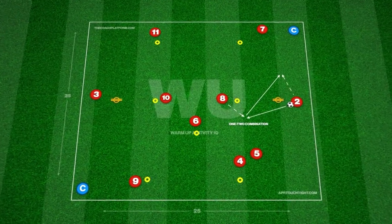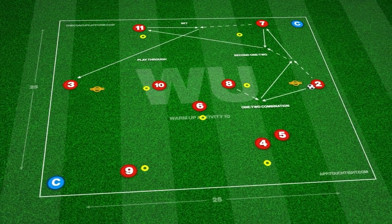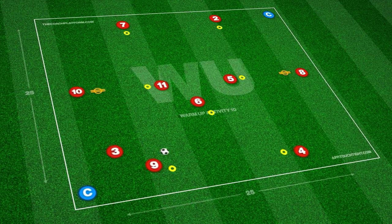We can progress this by introducing 2-1-2s between winger and striker, before the ball is played through to continue the sequence. This helps enhance player relationships, forcing individuals to link quickly with short passes to maintain practice flow.